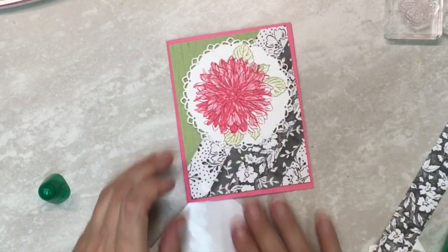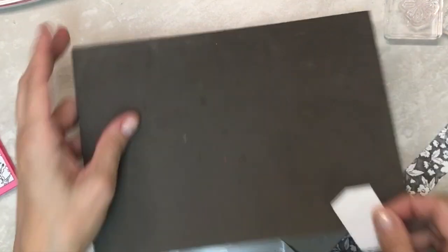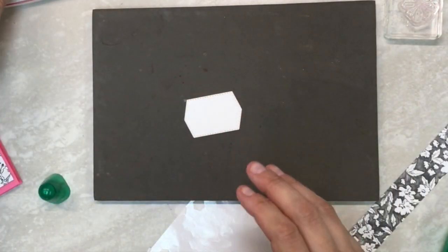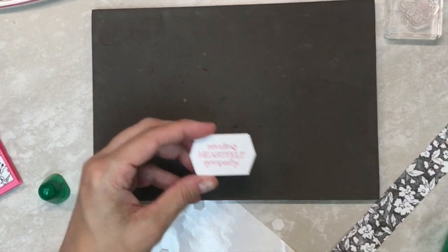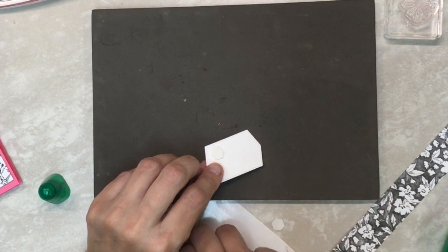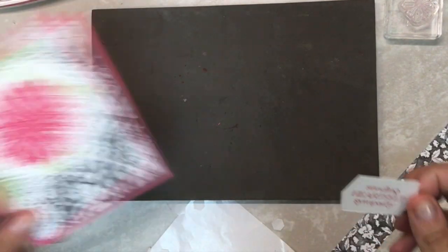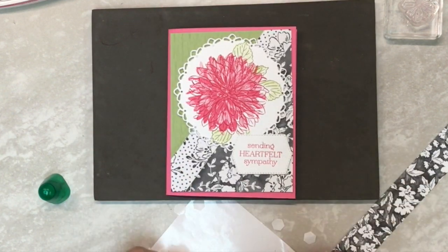I like to add my dimensional at the top. Then we can take our sentiment and stamp it in Melon Mambo. At the bottom it's going to get dimensionals, and at the top it's going to get a little bit of glue because it's going to stick to the top of my dahlia. And that is card number one.